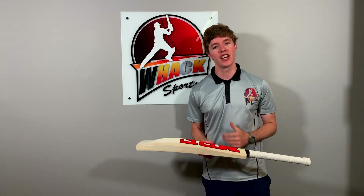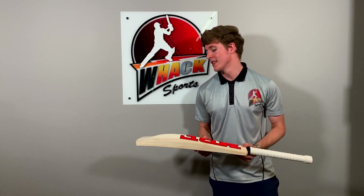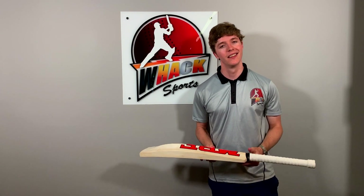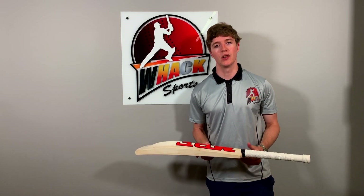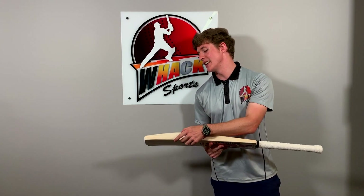Just speaking of the profile and the shape of the bat — we've got a mid to low middle on the Chasemaster here. This is ideal for very aggressive batsmen, guys who like to play all their shots on the ground like Virat Kohli, for example. If you like front foot shots and back foot shots then this profile is really going to suit your game very well. We've got nice thick edges too.